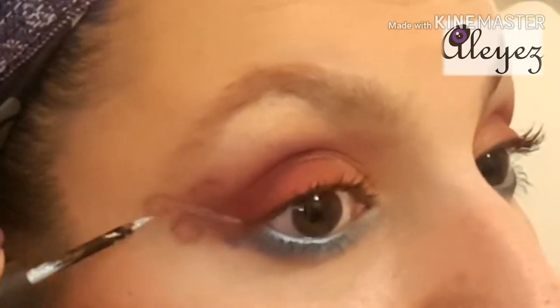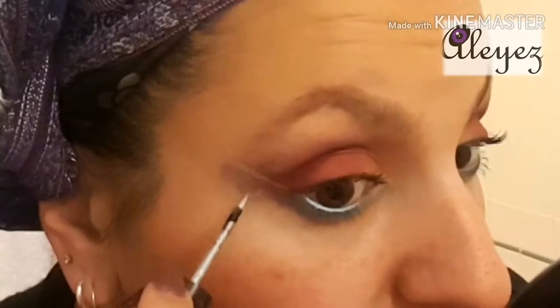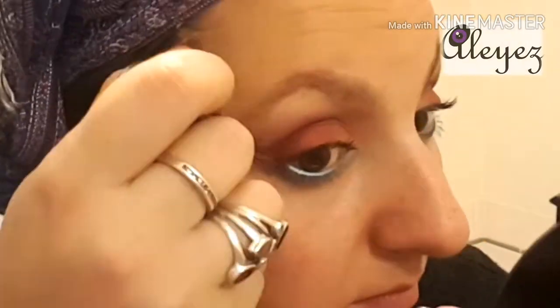I'm going to use a silver liquid liner to really bring it out. I'm going to go back in with my little angled brush that I did the light blue with — once again it's going to be wet — and I'm just going to use that metallic silver line and trace it with the blue.